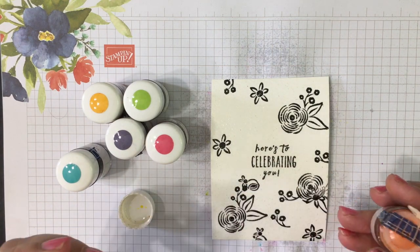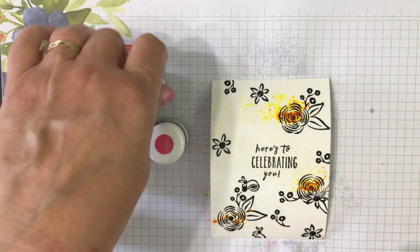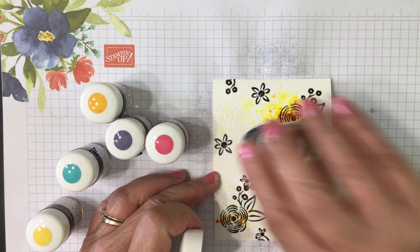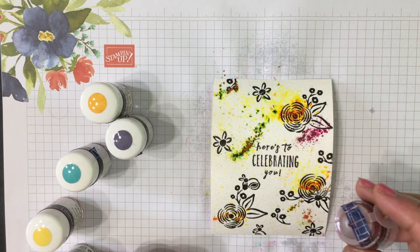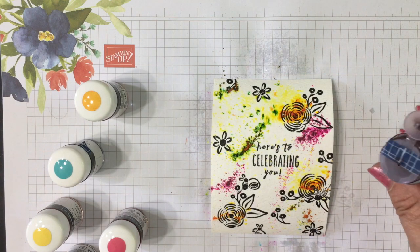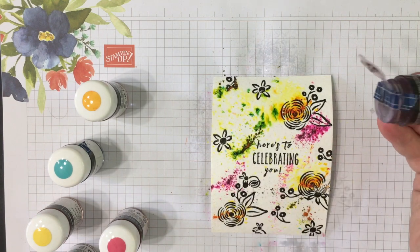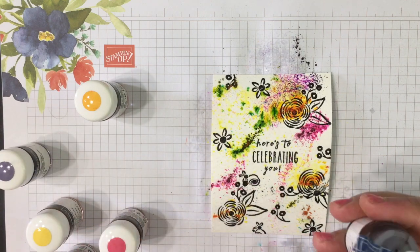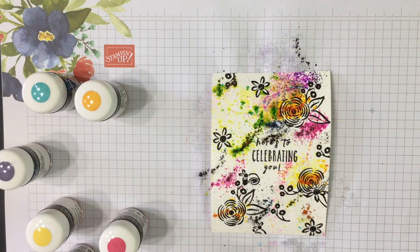This is Daffodil Delight — it has three holes punched in the top already but I've covered two of them with a little bit of washi tape, just because I want it to come out a little slower. My second color, believe it or not, is Granny Apple Green — I know it looks orange, doesn't it, until it hits the water and then it's green! Next we're going to use Melon Mambo, which is a bright vibrant pink, and a very delicious purple color. One more — we're going to use five of the six colors — this is Bermuda Bay. The other color is Mango Melody but we're not going to use that today.